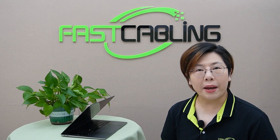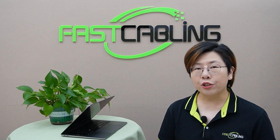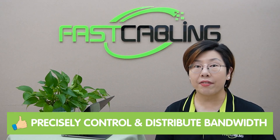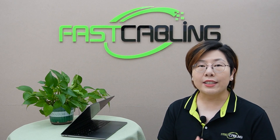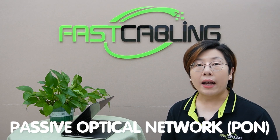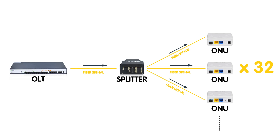There are two main networking options. First is the traditional method using a managed fiber switch. Managed switches allow you to precisely control and distribute bandwidth to each home — you run fiber optic cables from the switch to each home using media converters. The other option, ideal for large-scale deployment, is PON — passive optical network. Unlike traditional switching, PON lets you split fiber using a passive splitter, connecting up to 32 or 64 homes with just one fiber strand. It's cost-effective and efficient for larger networks.